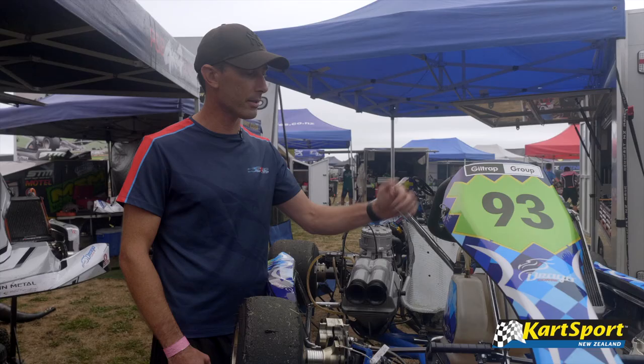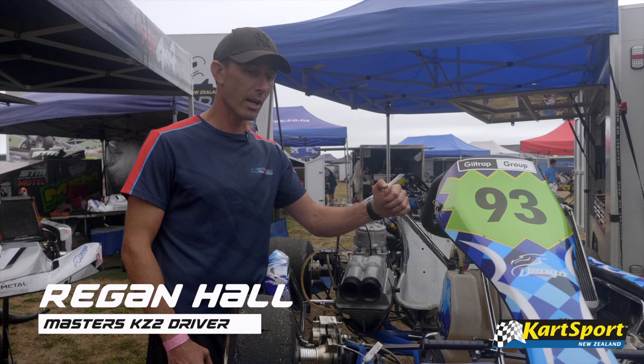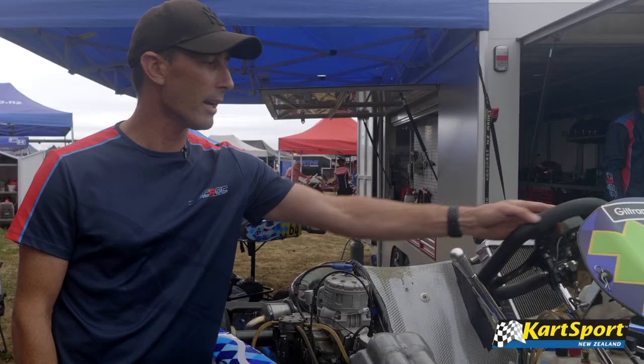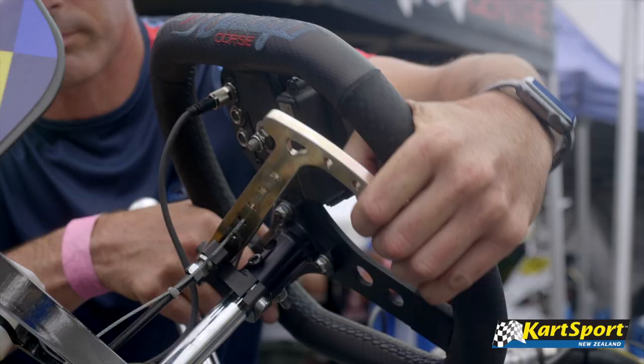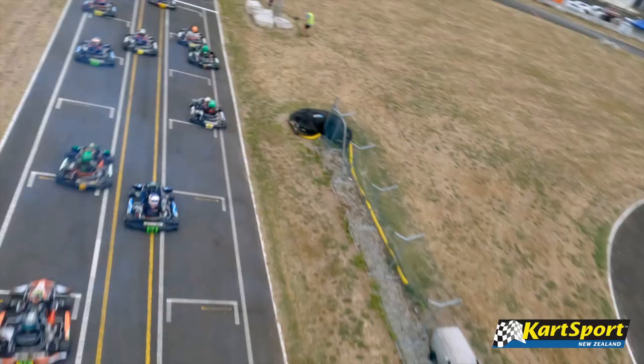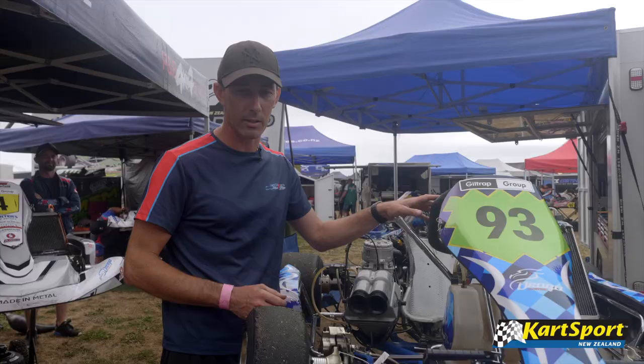So this is a KZ2 kart. It's got a six-speed sequential gearbox. You can change straight through without using the clutch, just a little lift on the throttle, kind of like a motorbike. There is a clutch on the other side here, which operates the clutch — we only use that from the standing start. Once we've done a start and we're away, you don't touch the clutch.